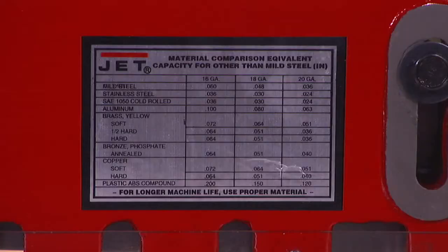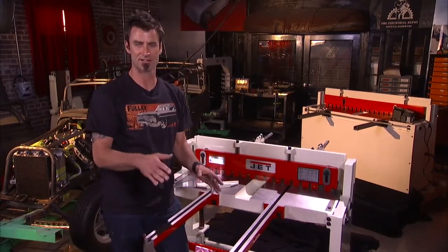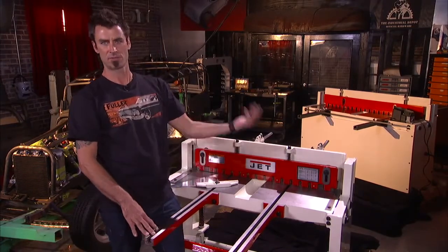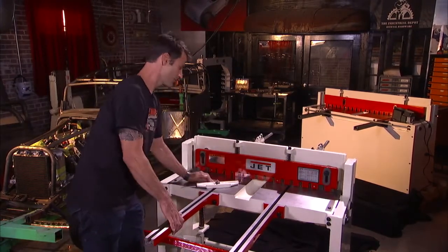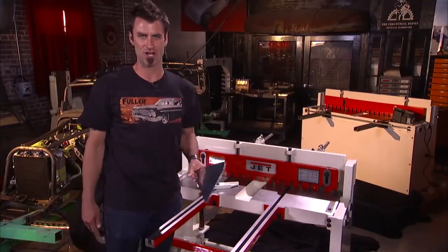Plop it off. Now this is a 16 gauge steel, 100 thou aluminum, .036 stainless — so it's got great capability. One of the things I like: it's got a dual sided blade, so when one side gets dull, flip it over later when you wear it out and you've got a lot longer life on your shear. And you're ready to go. Shear it off. Tool you gotta have at your shop.